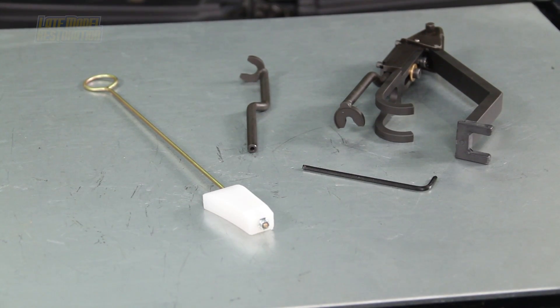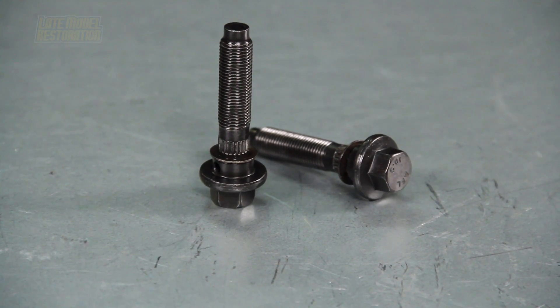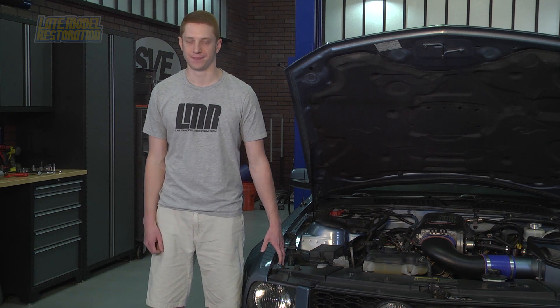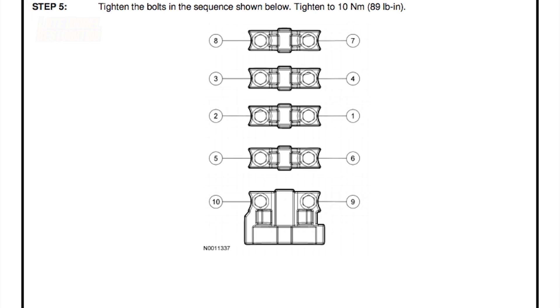You'll need a timing chain wedge tool, valve spring compressor, and new cam phaser bolts prior to install. A custom tune is required once you get these cams installed. Ford Racing does include thorough instructions with all needed torque sequences and specs.